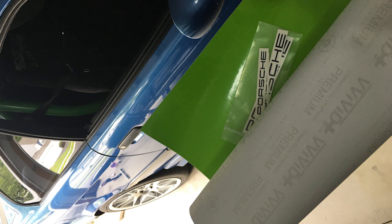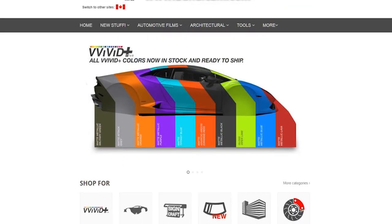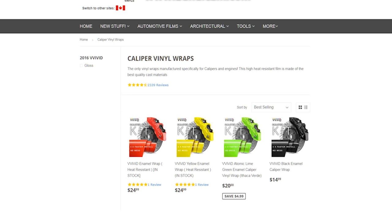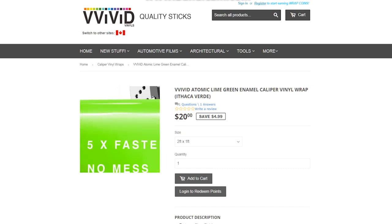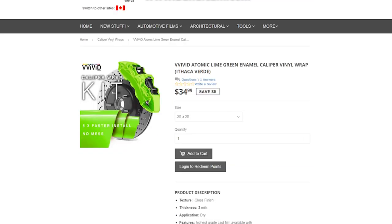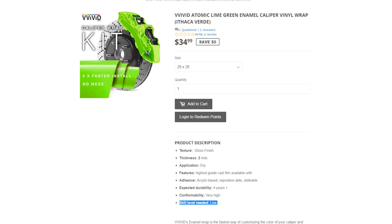I bought this wrap from Vivid — V-I-V-I-D — they're very well known in the wrap world. Really easy stuff to use and I had a great experience using it on the brakes. I was able to put it on, take it off, and reposition with no issues — it turned out a thousand times better than my old yellow wrap. I went with two feet by two feet. They say you can get done with a foot by foot, but I'd rather have extra. It ended up only being $40, so really cheap.